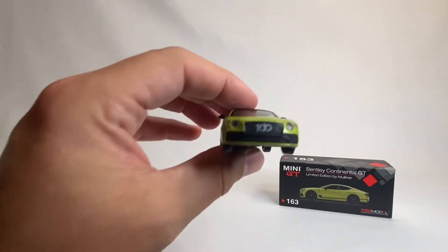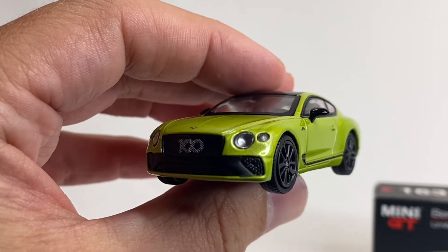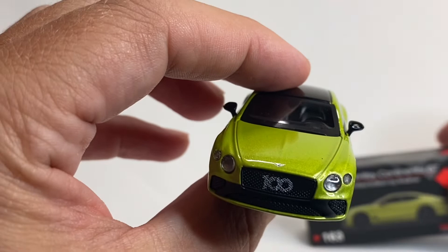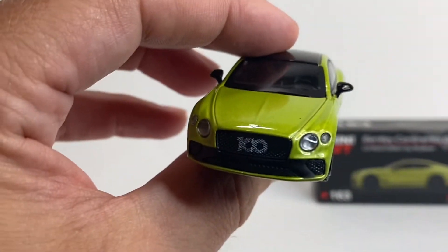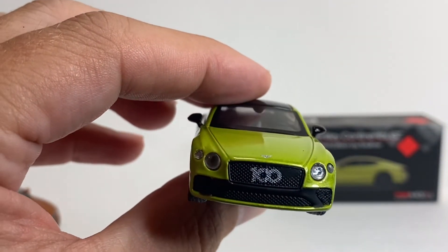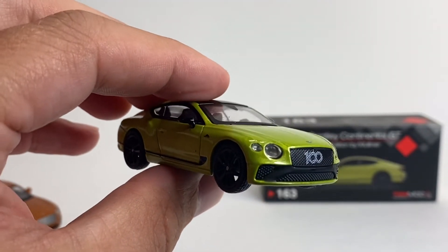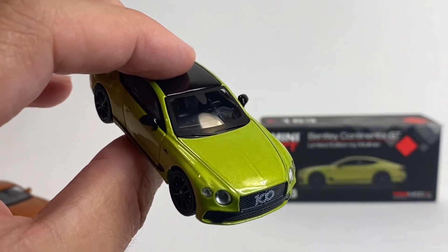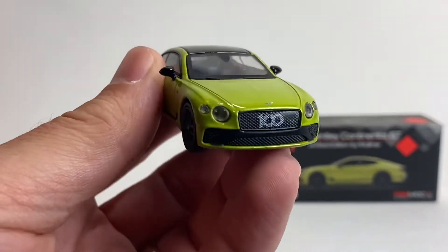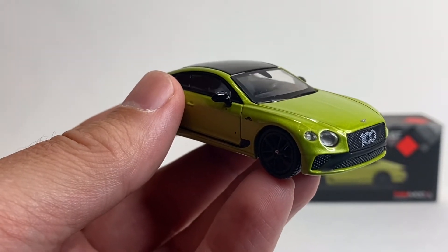Let's start off with some of the differences. We've got the '100' on the grille — I cannot remember what that was for; it may be a hundred years of Bentley, I probably should have looked that up. It's really cool. The lens headlamps are nice, the painted front bumper, the grille is all over the place. Lens headlamps — even the little ones are lens. You get a really nice Bentley badge on it, and you've got the black glass roof. This is a fantastic version of this car.